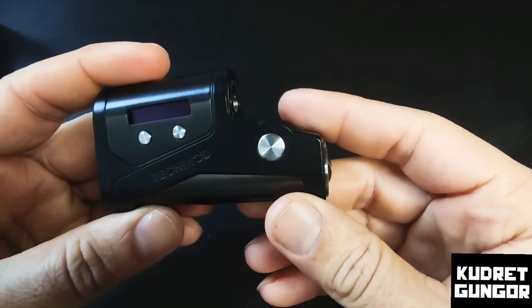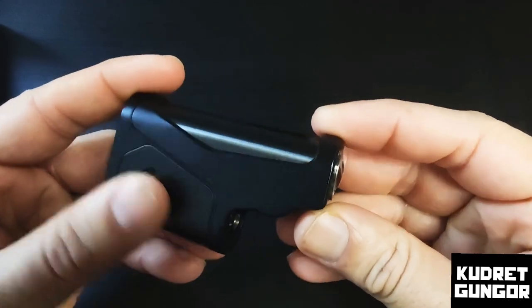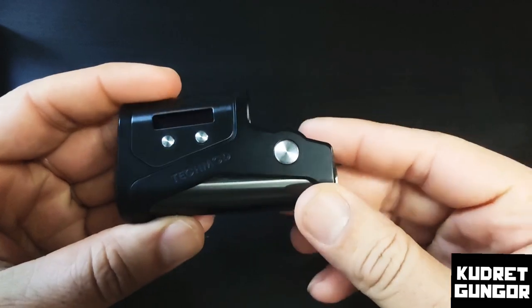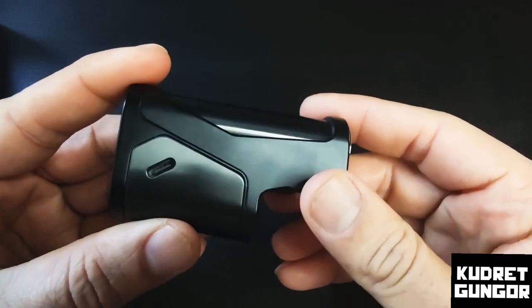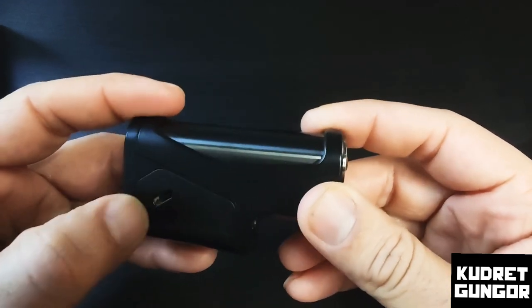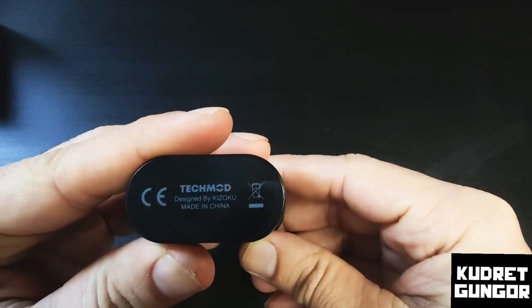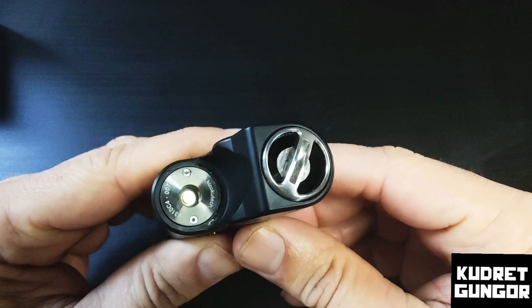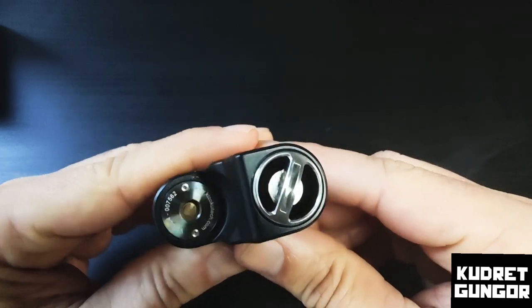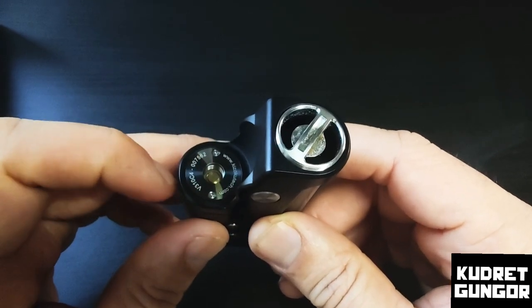Here is our device — the tech mod from Kizaku, side by side. This mod style is really famous and it's my favorite. I have the gunmetal version here. You can see the type-C charging port — though you should always charge your batteries separately. On the bottom it says 'Tech Mod designed by Kizaku, made in China.' And here is the atomizer placement. You can see kizakutech.com on it.